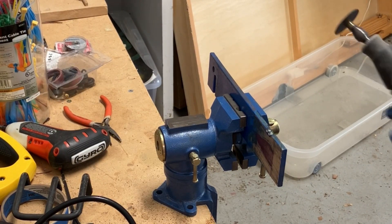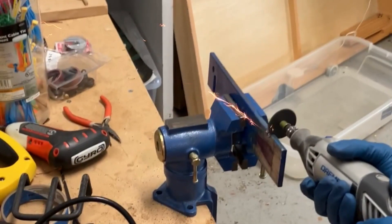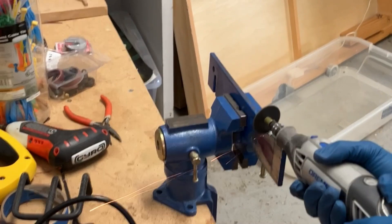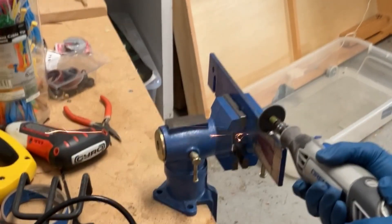I then switched to the Dremel, however the metal cutoff wheels were just too small. Also, throwing all these sparks on a wooden workbench isn't a great idea. I later moved the entire operation outside, which was much safer.